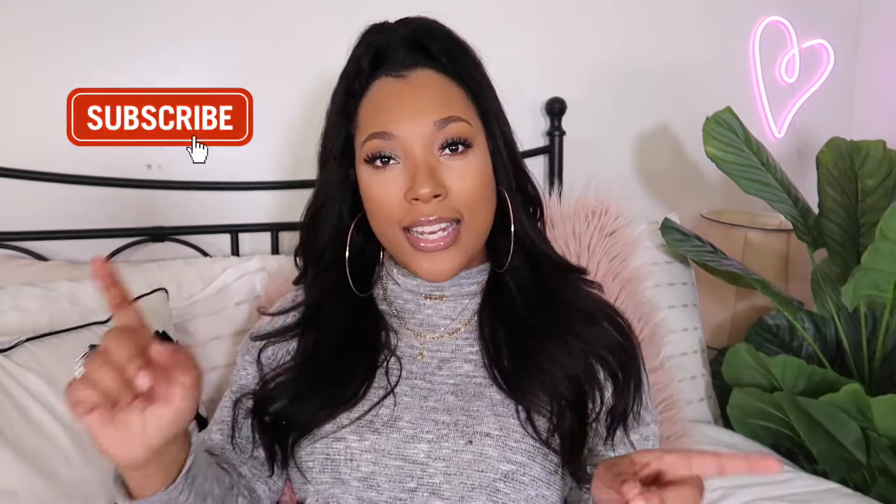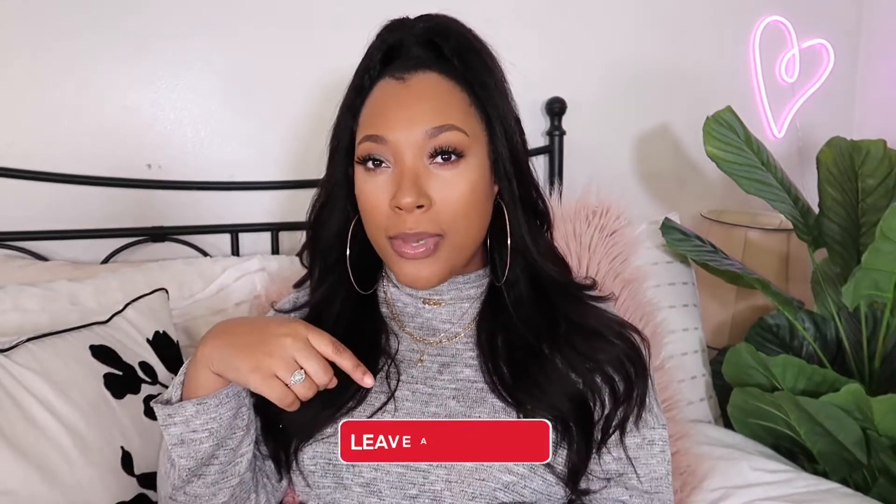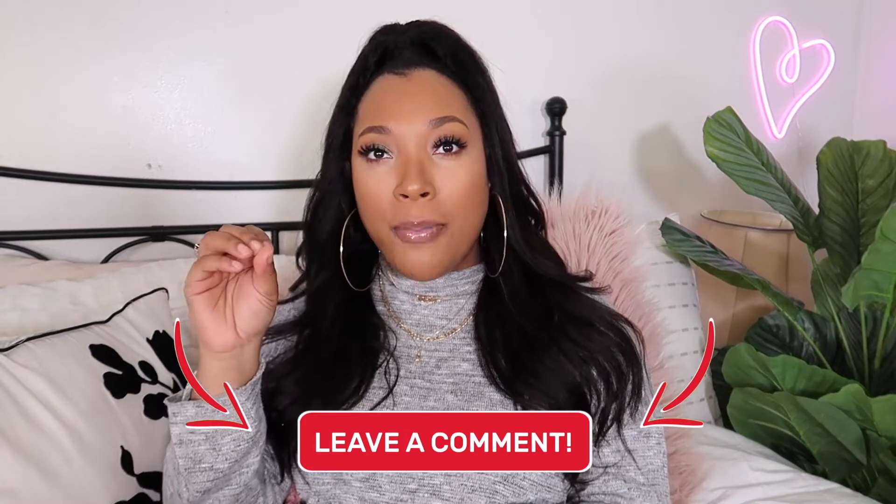Hey guys, what's up? My name is Erica Andrea, welcome back to my channel — or welcome to my channel if you are new here. Today I'm going to be showing you guys how to shoot and edit photos for Instagram on your iPhone 12. I have the iPhone 12 Pro Max and the camera is literally amazing. Today we're going to focus on the front camera — let me know in the comments down below if you want to see a back camera edition — but I'm going to show you guys how to take some pictures with the front camera, how to edit them, what apps I use, all that good stuff. So if you guys are interested, stay tuned and let's get right on into the video.